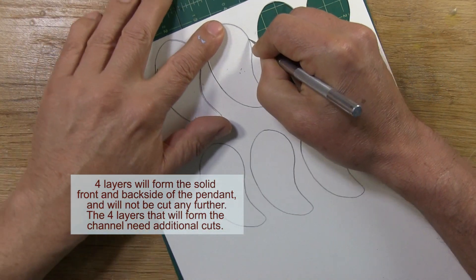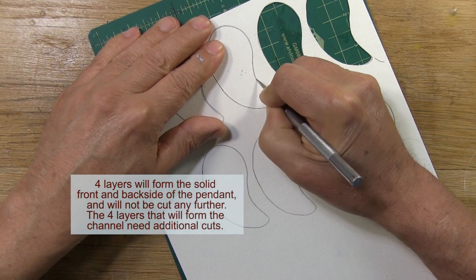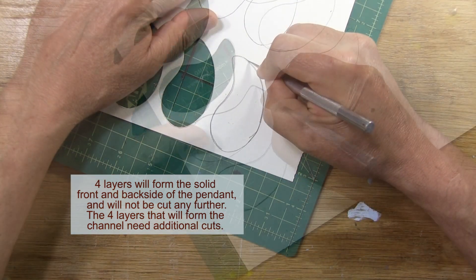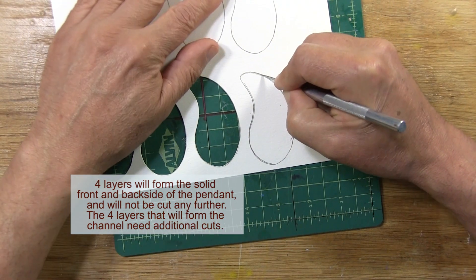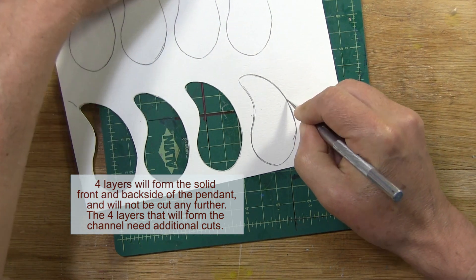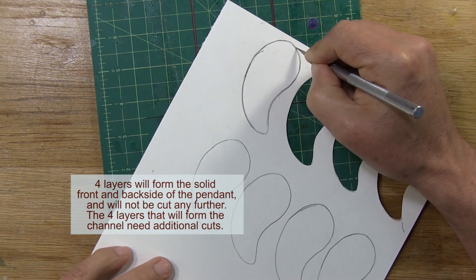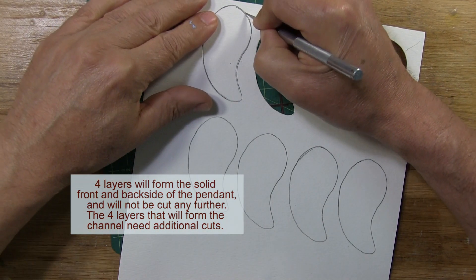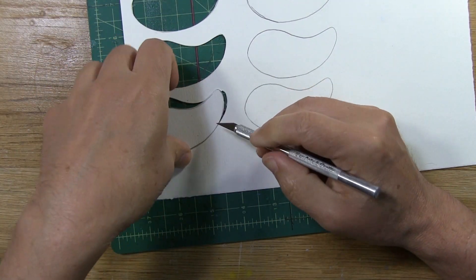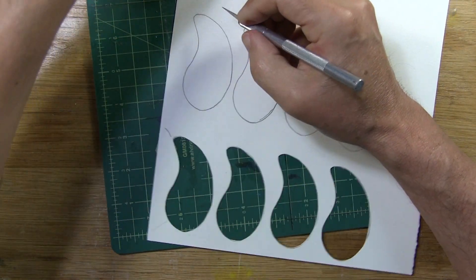When you're cutting by hand like I'm doing here, you want to be as accurate as possible. This way, when you line everything up and glue it together, they form a nice shape and fit on top of one another accurately without a lot of miscellaneous overlapping. The more irregular your cutting is, the more work will need to be done to refine it. By being very careful in this step, you minimize the work you have to do to finish it up.